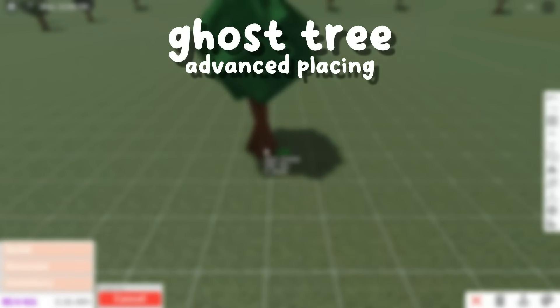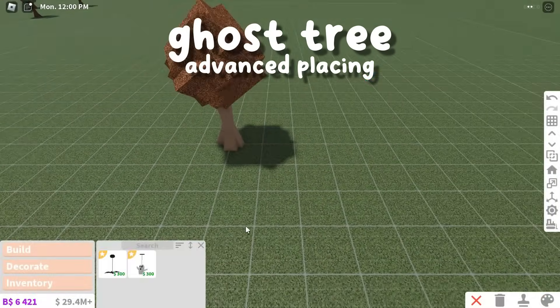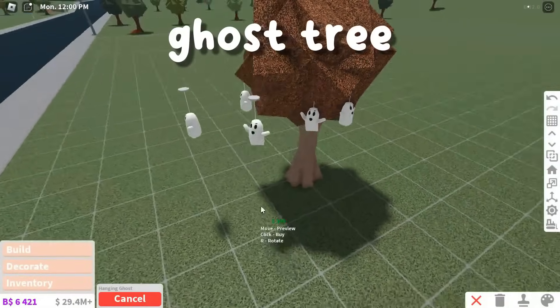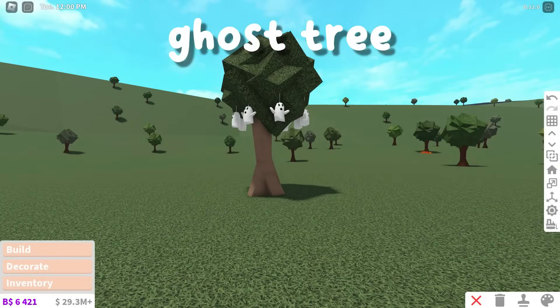The first hack is a ghost tree. To make this, just place down a tree and then add these hanging ghosts around the tree. It's so easy and cheap but super adorable.